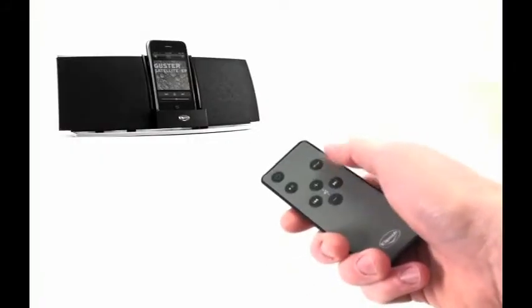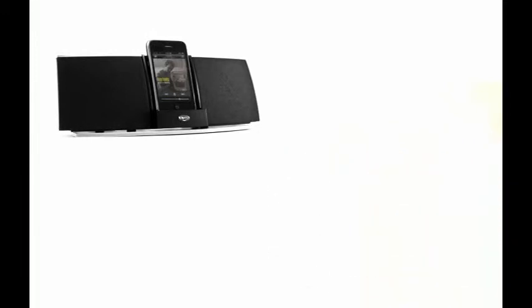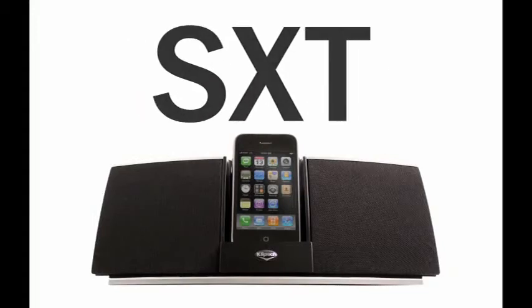It even comes with a remote so you can control the volume and tracks from across the room. So grab your playlist and prepare to rock in any room with the sexy, tiny iGroove SXT from Klipsch.